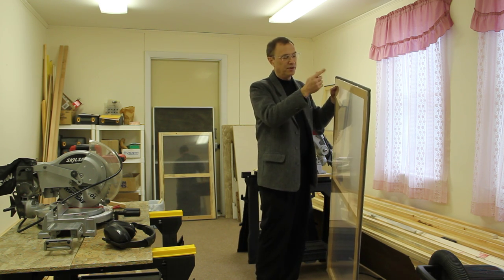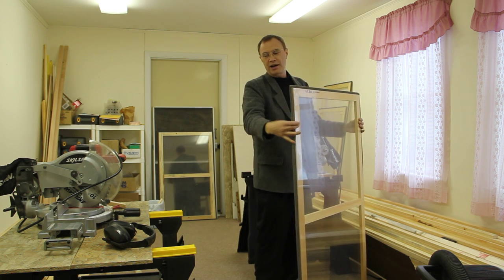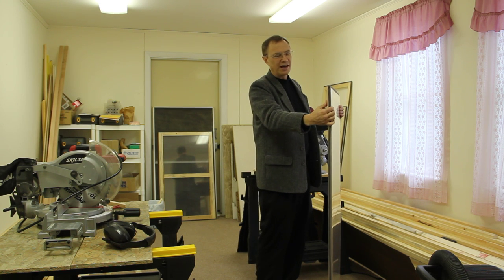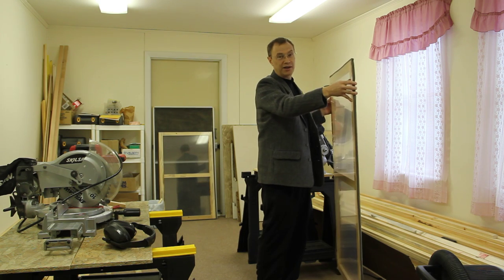Another layer of double stick tape to secure the other side, a layer of packaging tape to help hold it together, and then foam to go around. Press fit into the windows.